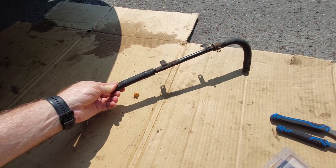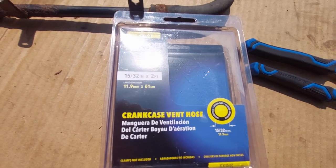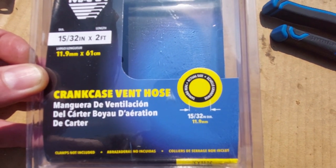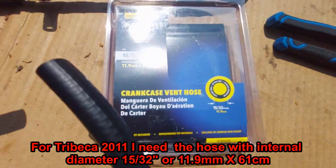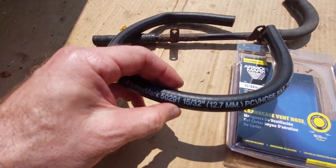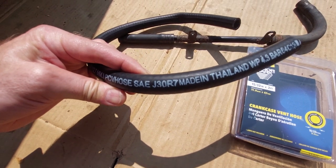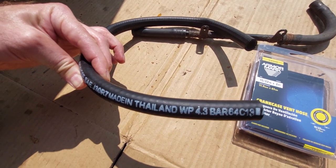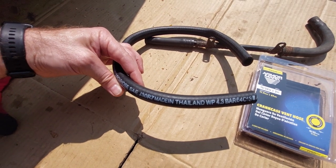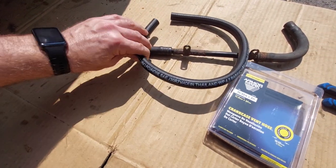Okay guys, in order to replace this $200 piece, I bought this — it's called a crankcase vent hose. It was available at Canadian Tire in different diameters, so I took the 15/32, which is exactly what I need. This is the hose. The size is 15 on 32, which is 12.7 millimeters. It's rated at 4.3 bars, which I believe is 64 psi. In the cooling system, the maximum I read online is 30 psi, so this should properly fit. The length is also fine.